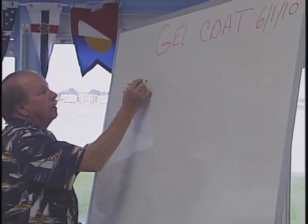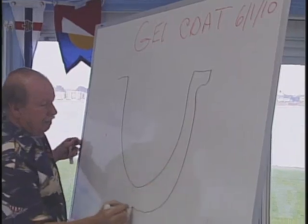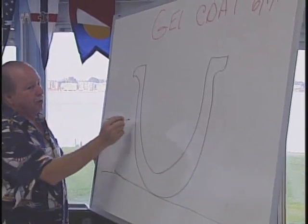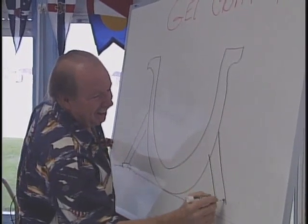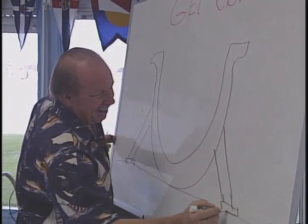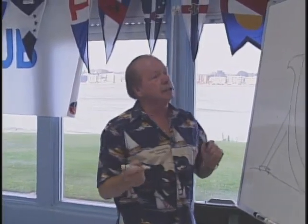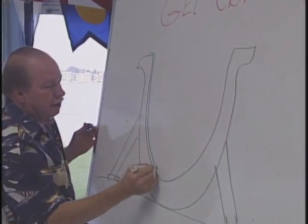First I'm going to go through how they make the boat so you can understand how you're going to repair it, because you'll see how it's made. They start out with a mold of a hull. Normally it has some feet on it to keep it standing up straight. The first layer going into the boat is the gel coat, and it gets sprayed to the inside of the mold.